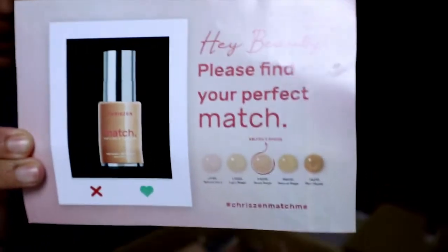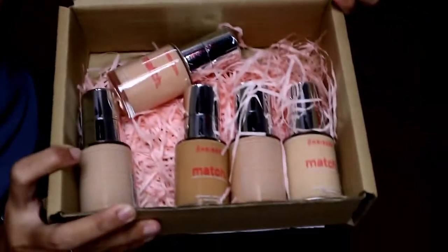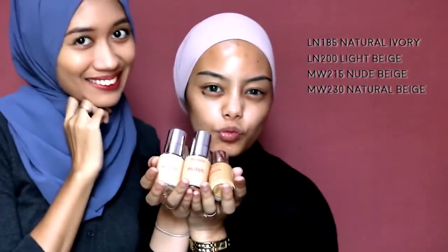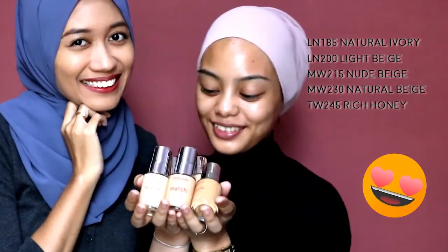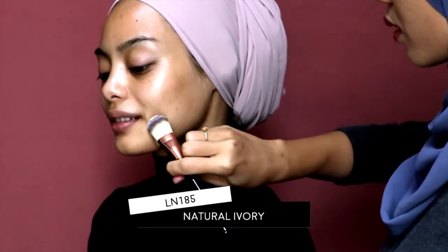We have the Match Matte Sear Foundation by Crizen. We have five shades altogether from lightest to darkest: natural ivory, light beige, nude beige, natural beige, and rich honey. Now it's time to find Azwa's perfect match.